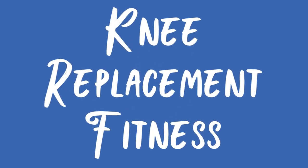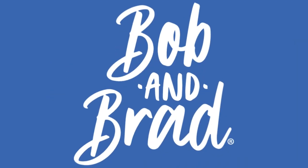Bob and Brad, the two most famous physical therapists on the internet. Hi folks, I'm Bob Schrupp, physical therapist. Brad Heineck, physical therapist. Together we are the most famous physical therapists on the internet — in our opinion, of course. This video today was put together by Mike and Alex of the Bob and Brad crew. Both are physical therapist assistants and both have been providing treatments to our patients for years. We have reviewed and approved all of their material.